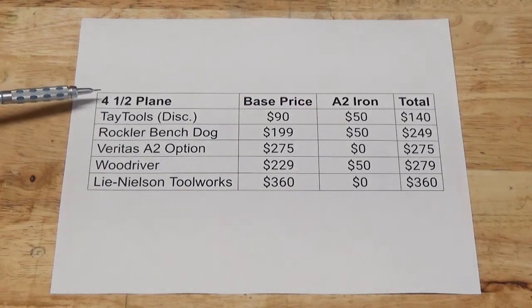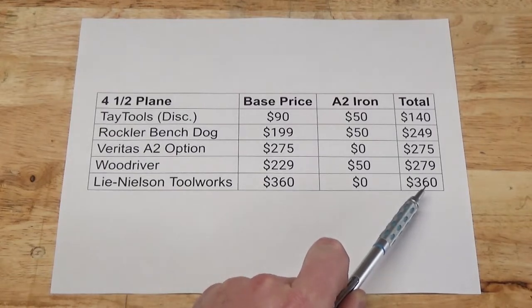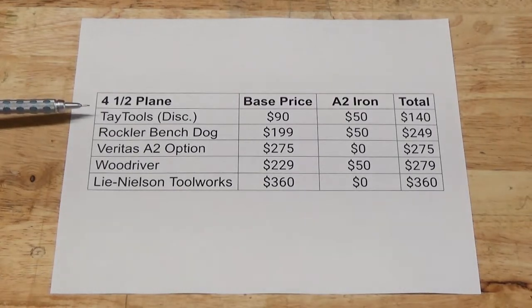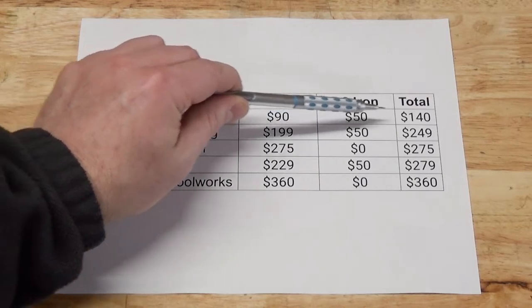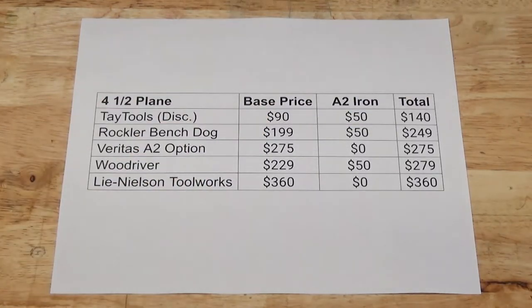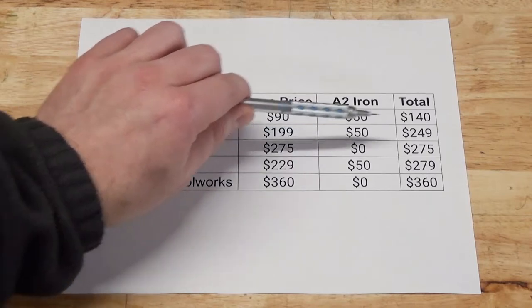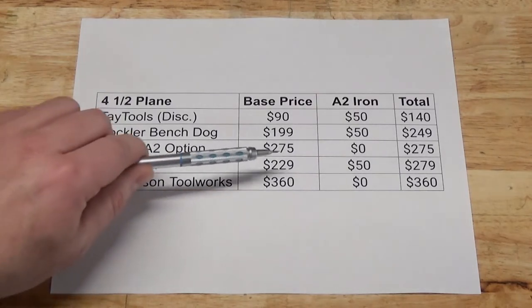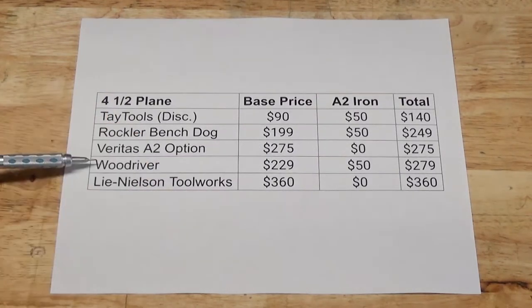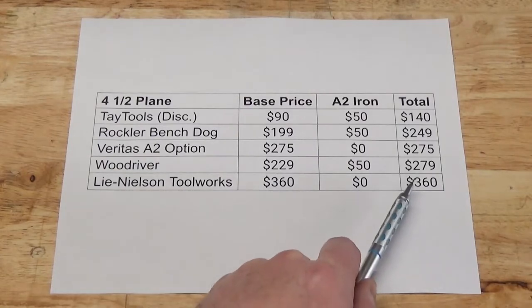Let's compare the pricing of some 4.5 planes on the market today. If the plane doesn't already come with a high quality A2 iron, I'll assume that one will cost $50 to add. The Taytools 4.5 has been discontinued, but from memory it costs about $90 new — adding a $50 iron brings the total to $140. The Rockler Bench Dog plane is $199 base price; upgrading the blade gives us $249. A Veritas 4.5 with the A2 option is $275. The Wood River doesn't come with an A2 iron, so adding $50 to the $229 base price gives $279.